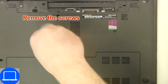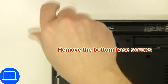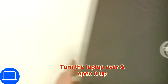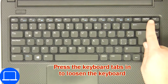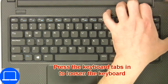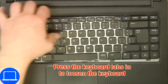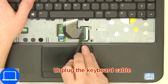Unscrew at the bottom base. Next, use a thin object to pry apart the keyboard. Disconnect and remove the keyboard.